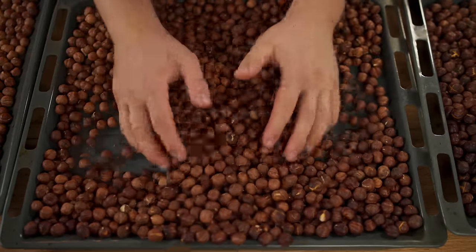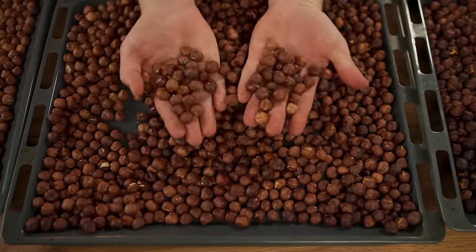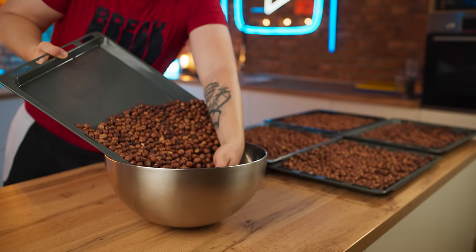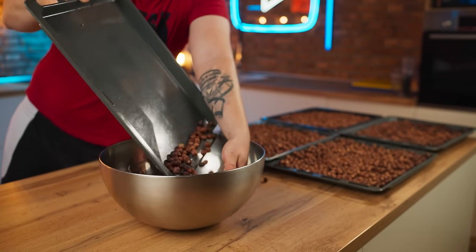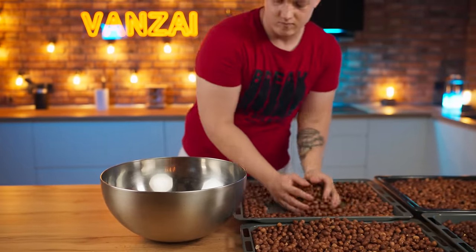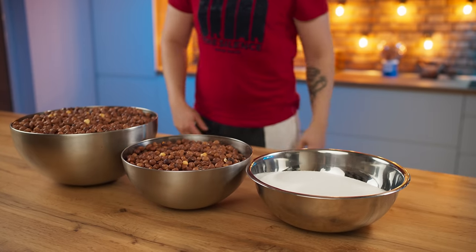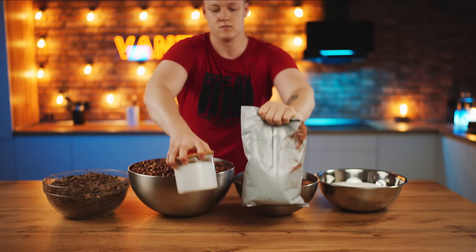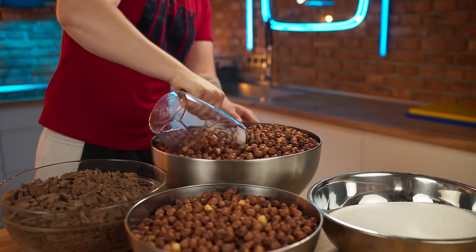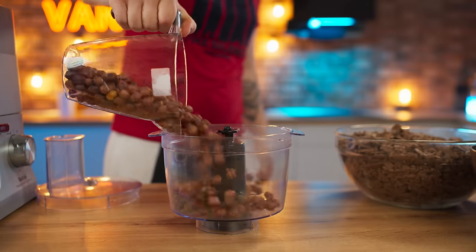Sometimes the hazelnut shell can be bitter, but I tried and everything's fine with these nuts and it's pointless to peel them. Therefore, for convenience, we simply pour them into bowls. The Nutella also needs sugar, milk chocolate, cocoa, and salt. We collect 800 grams of nuts and pour them into a blender.